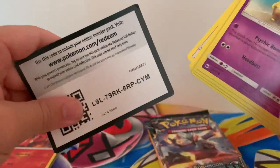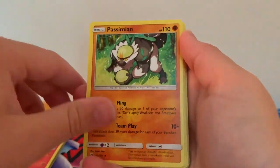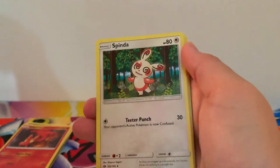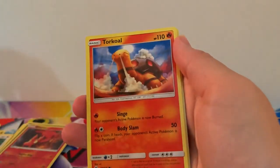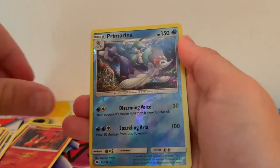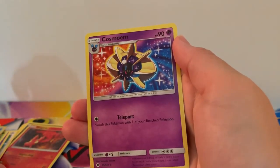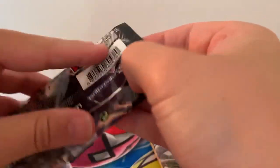Getting back into Sun and Moon Base Set. Base Set Sun and Moon was one of those sets which I didn't really feel like 'bam, I need to have that in my life.' Simeon, Llama, Spinda, Drowsy, Rowlet, Toroak, Zubat, Grubbin, Reverse Holographic rare Pre Marina and a regular rare Cosmiome.